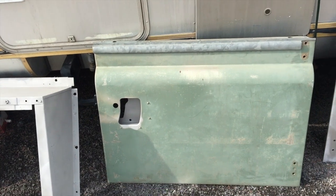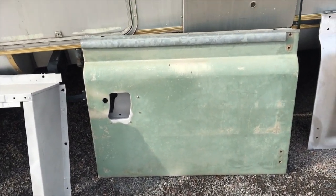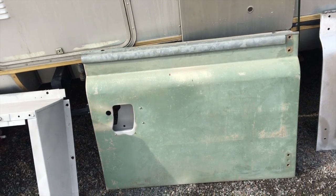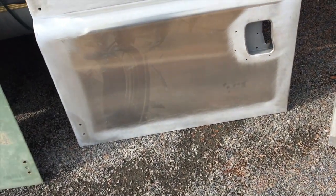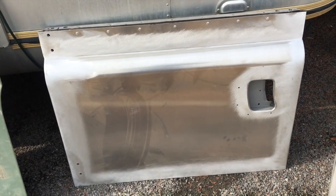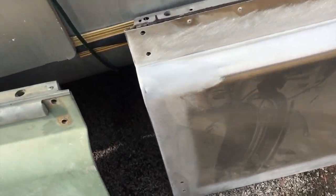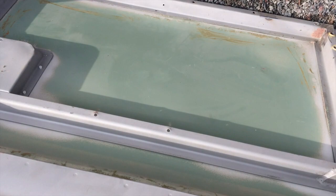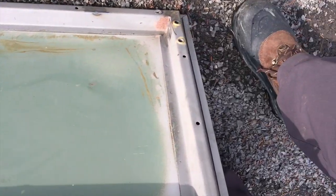We looked around for doors. We had one good door here with good aluminum — it required just minor work. The driver's side door takes a bigger beating and we didn't find a good one, so that is reskinned. If we look on the inside of this one, you can see the metal frame needed some repair. But it turned out okay — this one was actually in decent shape.